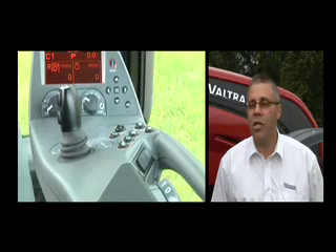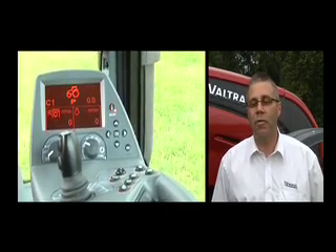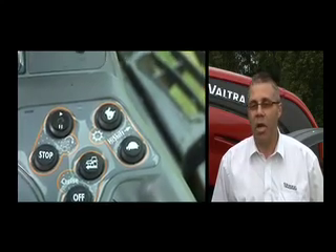Valtras traditionally had gear stick changes for the transmission. In this new tractor, they will find that it's all button controlled, it's all armrest controlled. So that's a little bit different, certainly to Valtras, and probably within the marketplace, that a lot of the controls for a power shift are actually sitting with the armrest of the tractor.